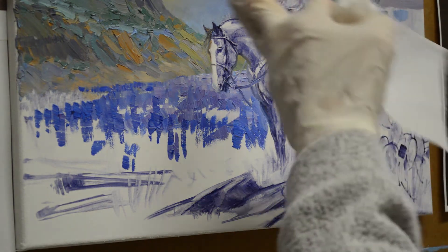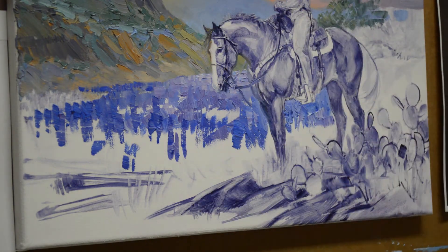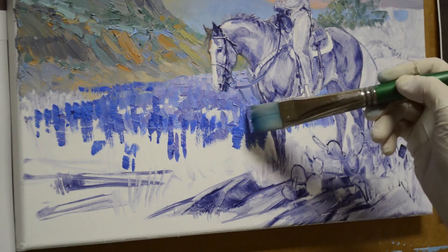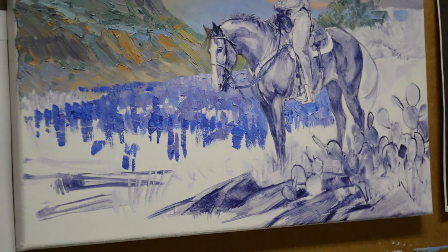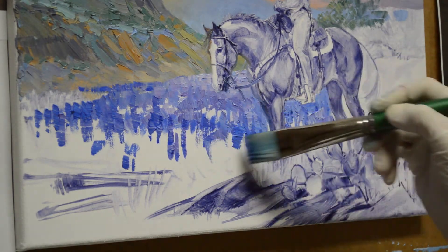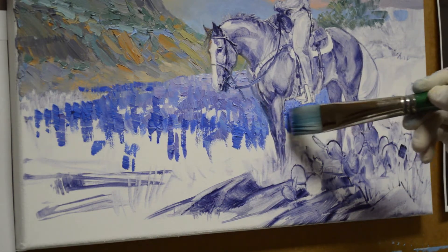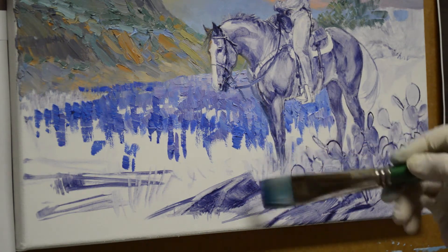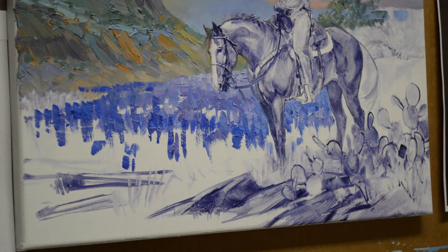That sunlight's coming through — it's early morning sun that just gives a nice little haze of light on those bluebonnets. As they come forward, they get a little more blue in them, and there'll be a few in here.